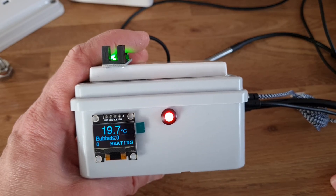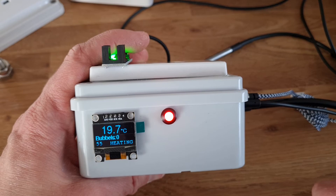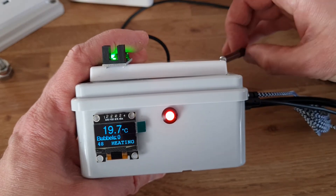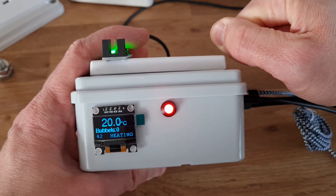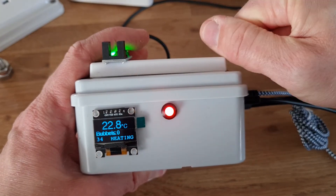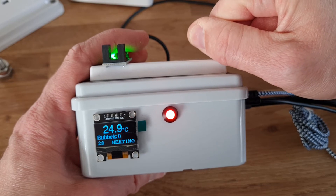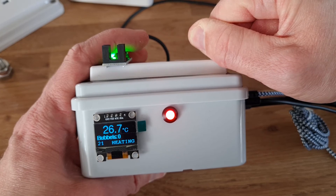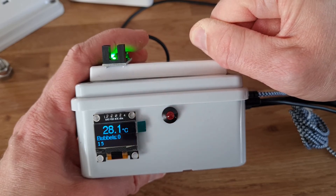Once it uploads successfully it will say 'Uploaded'. If it can't connect to the wireless or there's an issue with the server, it will say 'Failed'. Now — it's the temperature probe, so if I put it on my hand you'll see the heat rising. I keep holding until it gets to 28 degrees and then the light should go off and the heating will turn off, because it knows it's at a nice temperature. This can only heat — it's only got one plug. There we go — it switched off. Simple.